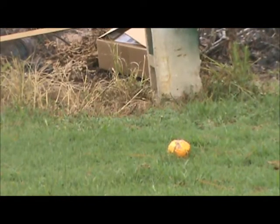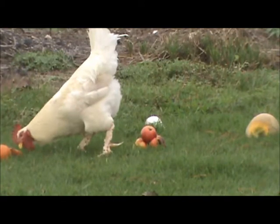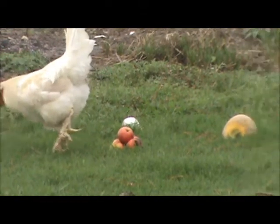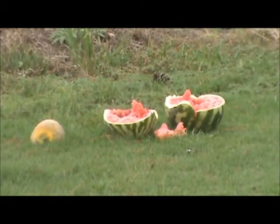I have a squash, which is a vegetable, but I found it so I'm going to shoot it. I got some apples, and my chicken is eating my tomatoes. Move, chicken. That's a rooster, by the way. We have some apples we're going to shoot, a cantaloupe — not to be confused with an antelope — and a watermelon.